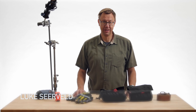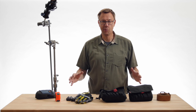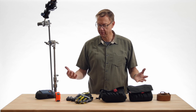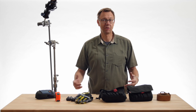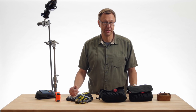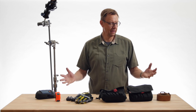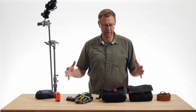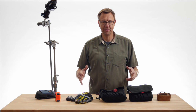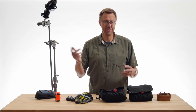Hi, I'm Luke Sierveld. Welcome to another episode of Meet the Gaffer. Someone asked if I could talk about what you wear on your belt. I'm really not the best person to do that because I don't work on bigger shows anymore — well, very often. I don't carry a lot of stuff on my belt anymore.